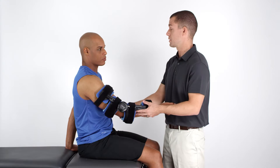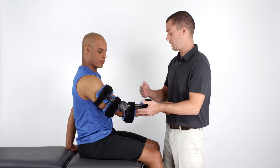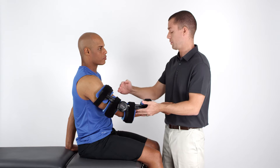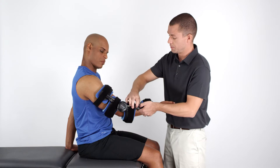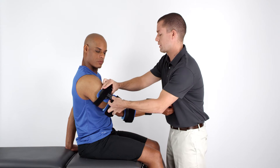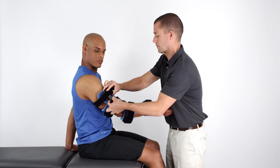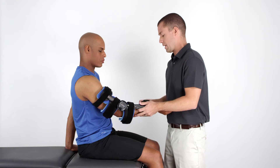To provide a comfortable fit, the Advanced Elbow Orthosis features a unique strut length adjustment capability. To take advantage of this feature, depress the leaf pin on either the distal or proximal strut of the orthosis and increase or decrease the length as needed.